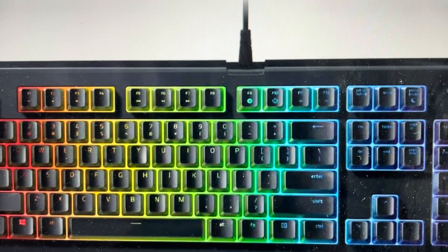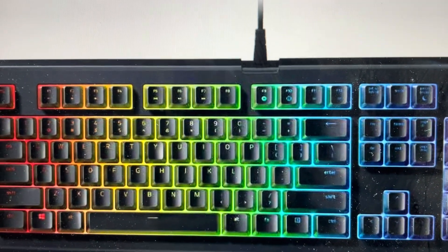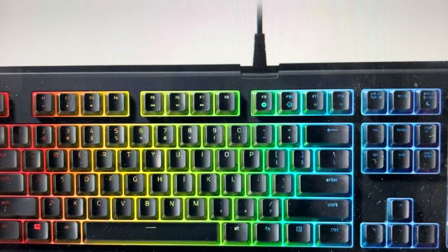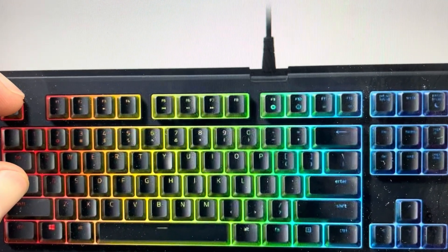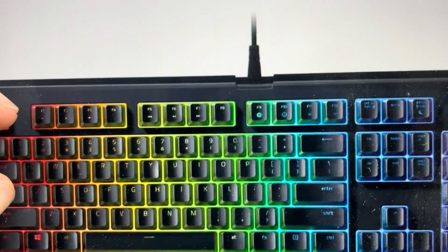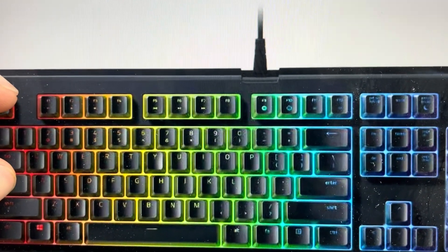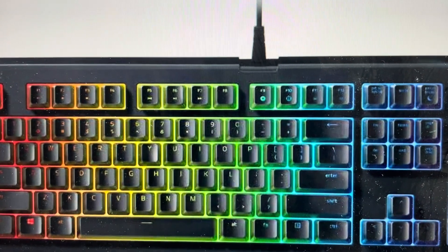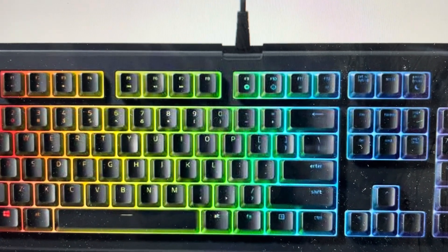It's really simple to do. All we need to do is come in and unplug the keyboard from our computer. Once we unplug it, we're going to find the Escape key and the Caps Lock key and press and hold those two keys. While pressing and holding those two keys, go ahead and plug the keyboard back in, continue to hold for another second, then release these two keys — at which point your keyboard will reset to its factory default settings.